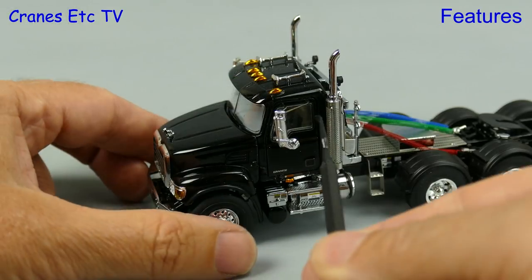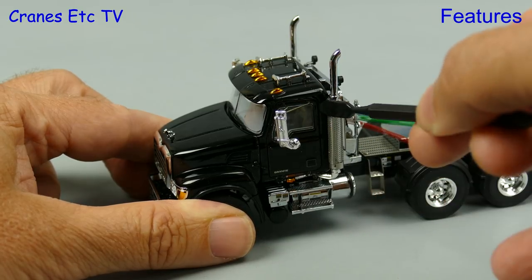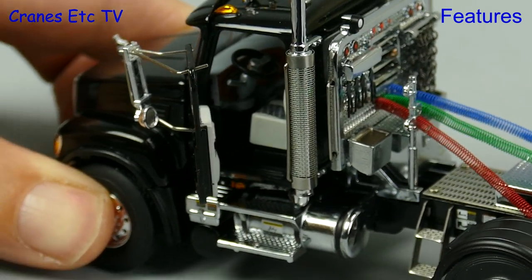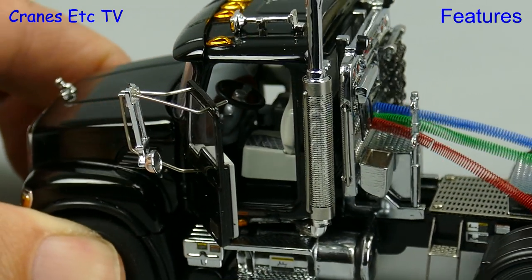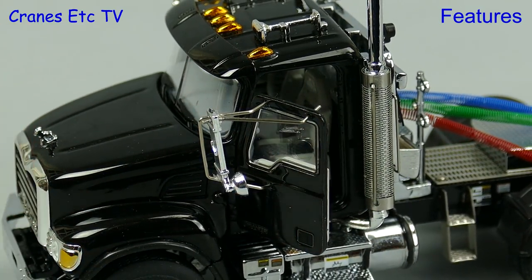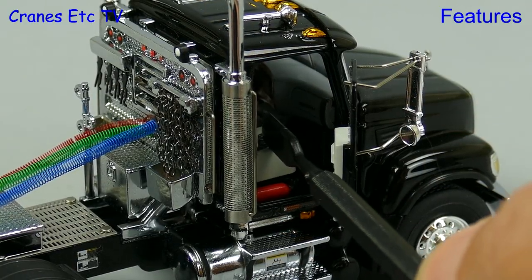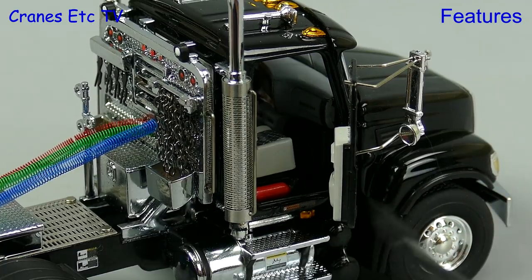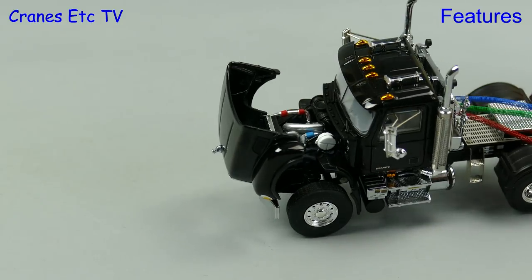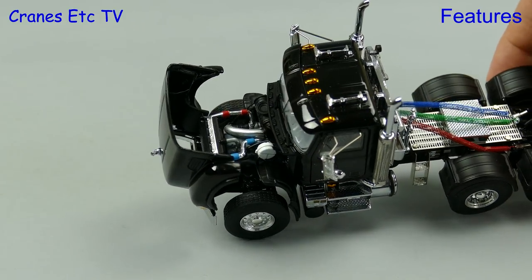Another very nice feature on the model is the opening doors and a special plastic pointer is provided — you need it because the fit of the doors is so good. The door opens to a reasonable angle letting you see the inside, which is nicely detailed, and when you're finished the door can be smoothly shut. There are also bouncy seats, and if you need to get to the engine you can open up the hood to see the engine made up of a number of different components.